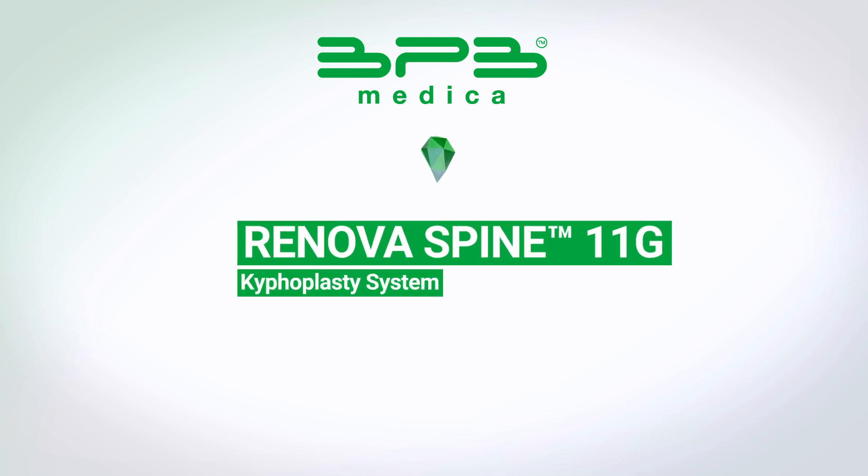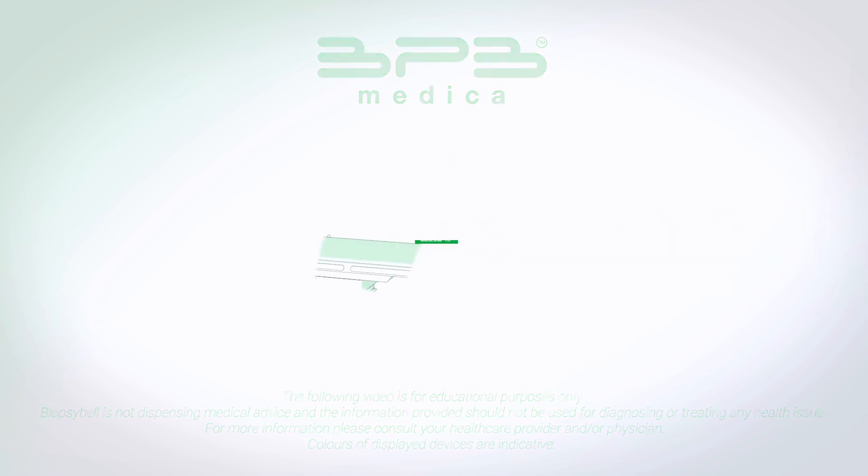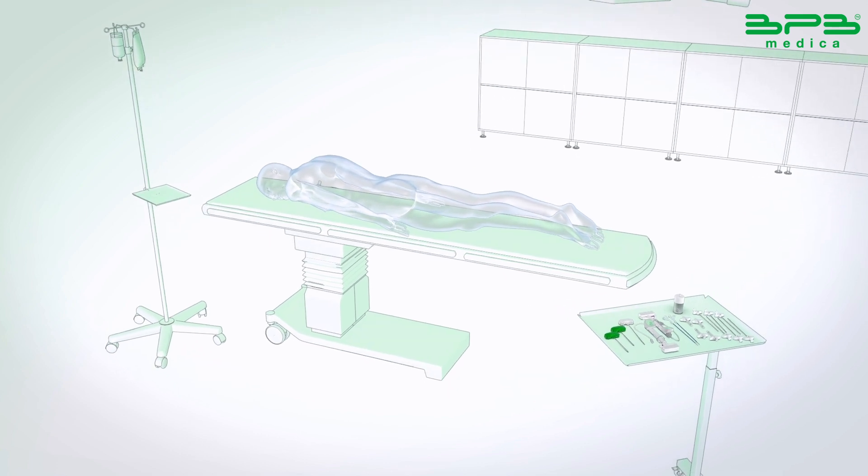A vertebral compression fracture occurs when the vertebral body fractures and collapses due to osteoporosis, progressive bone disease, or tumors. Renovar spine is a minimally invasive system aimed to stabilize the fracture, restore the vertebral body, and reduce back pain through balloon kyphoplasty.